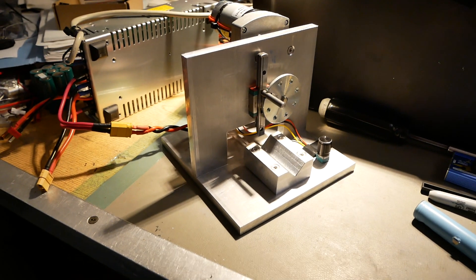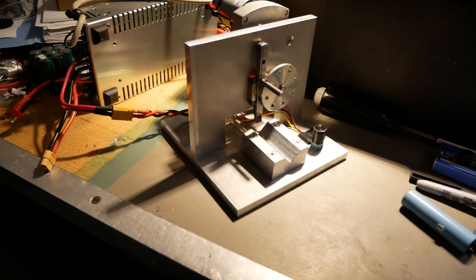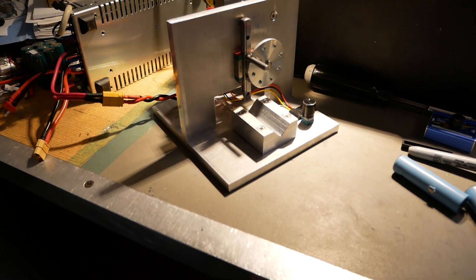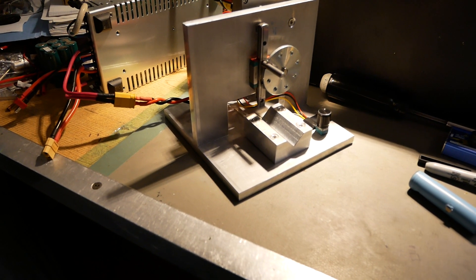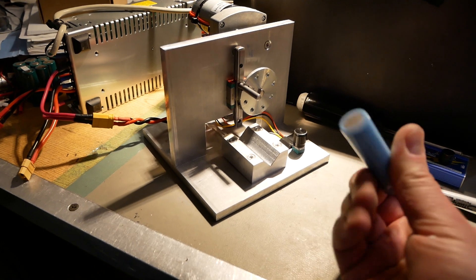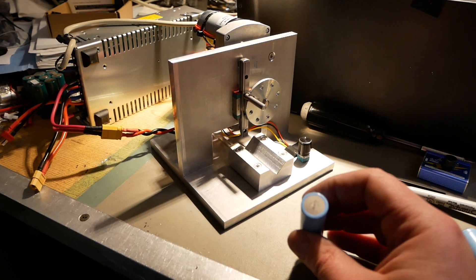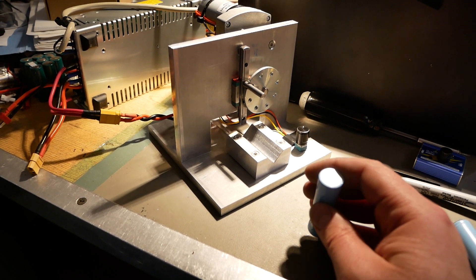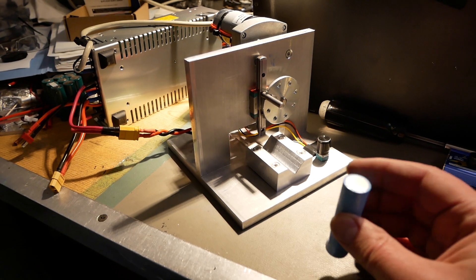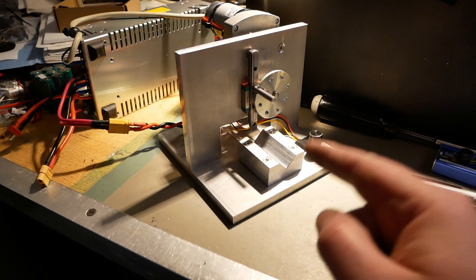For people that recover cells, all I can say is: you need to build yourself one of these things. This is brilliant — love it. I've had it built for only a few hours and trimmed just one cell so far, and the results are just absolutely fantastic. Anybody who recovers 18650s, 21700s, 26650s, whatever cylindrical cells you recover — make yourself one of these things. This is super cool.